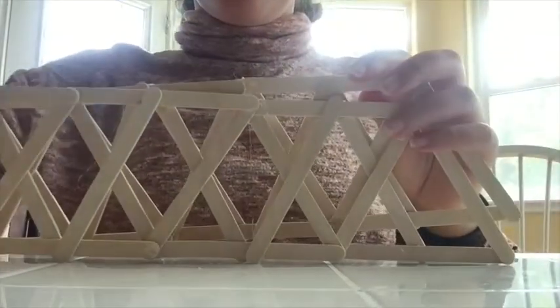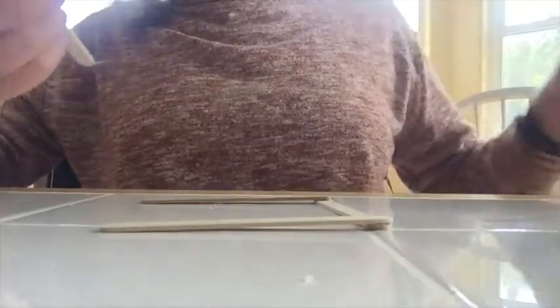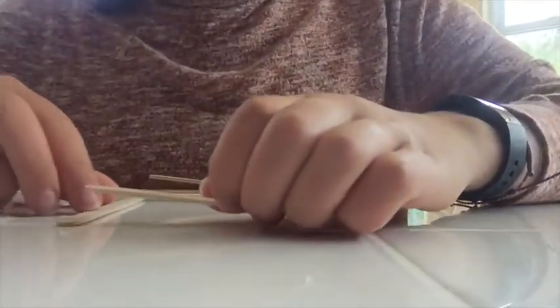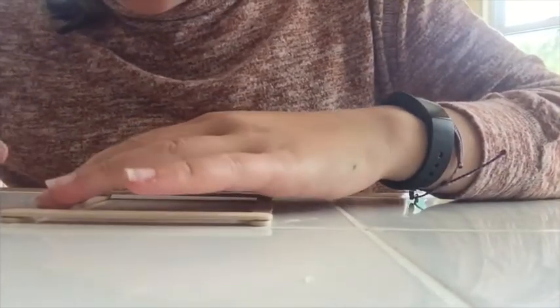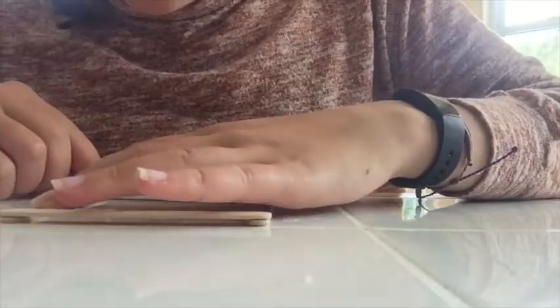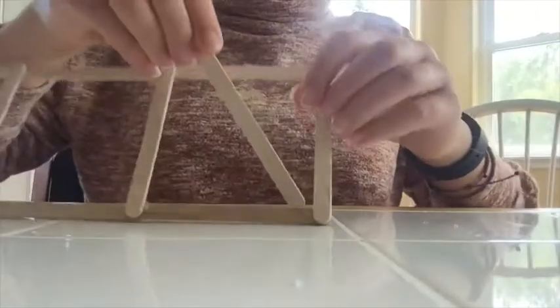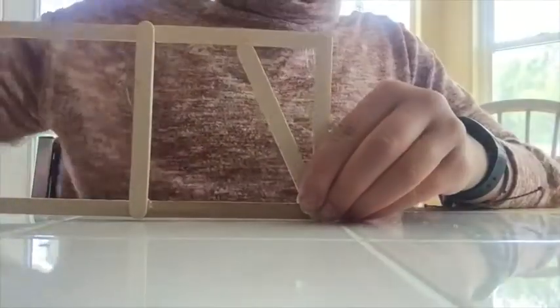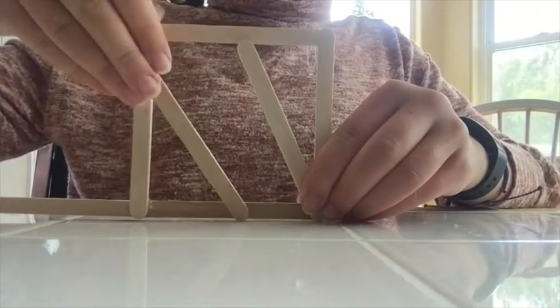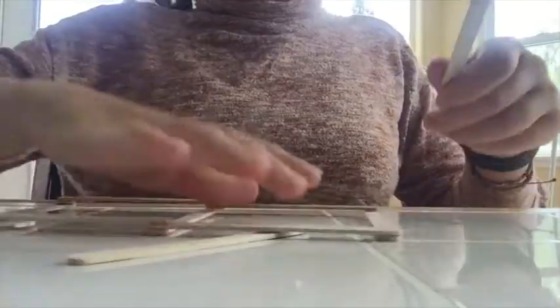Then flip over and repeat. You will need to repeat this step once more for the other side. For the next step, place four popsicle sticks out in a square formation. Keep adding three popsicle sticks to keep making squares until you have four squares. You will need to add some more popsicle sticks to make it more stable, adding sticks to the bottom left corner and the top right corner, so you should have two popsicle sticks per square.